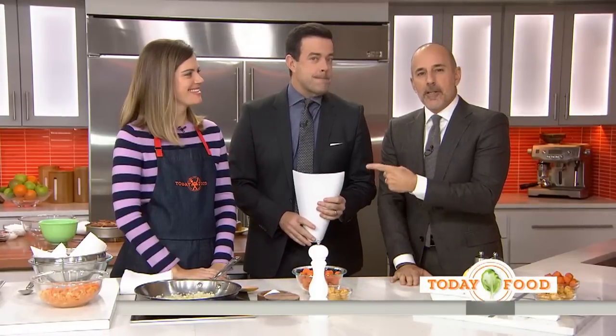The weekend rolls around, the kids want breakfast, but you've got limited ingredients on hand. Have no fear, Siri Daly has you covered.